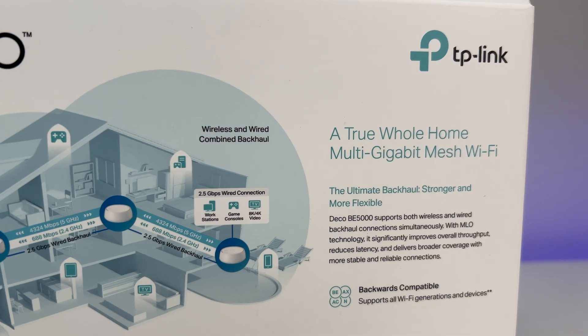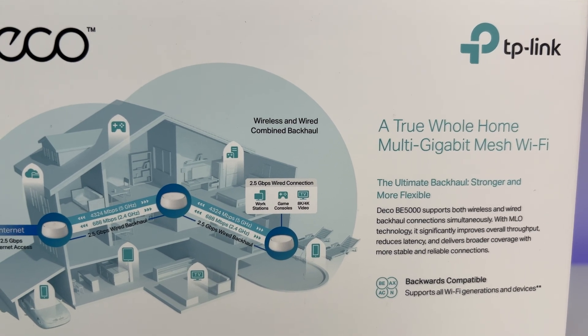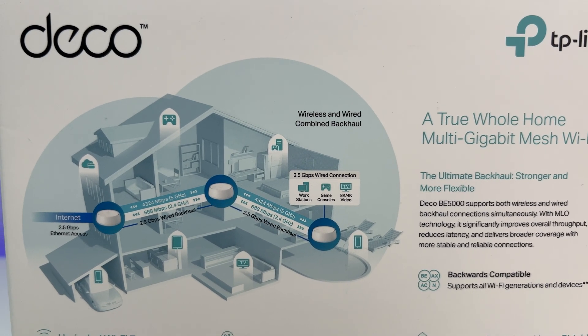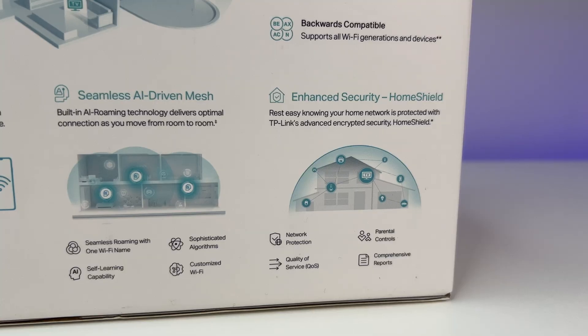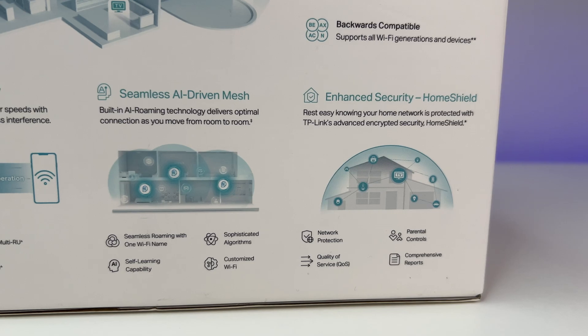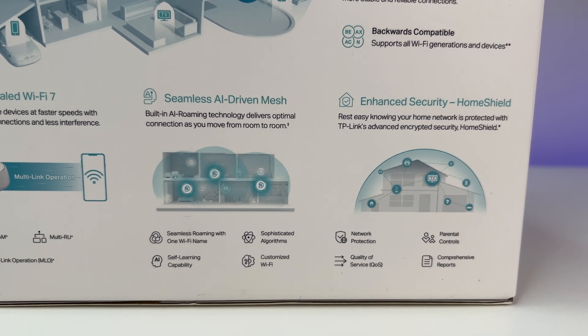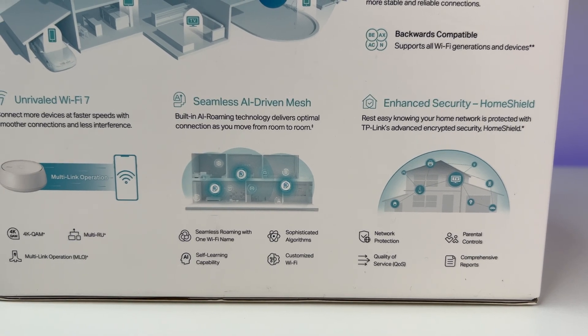What we learned from this performance review is that MLO delivers excellent speeds at close or mid range, but 6G dedicated backhaul shines at long range and produces great results. In order to take advantage of the MLO option, you need an MLO-capable client, whereas 6G backhaul is better for general or legacy wireless clients like Wi-Fi 6E, Wi-Fi 6, or any 5G-capable devices.